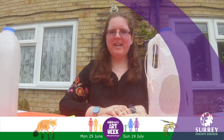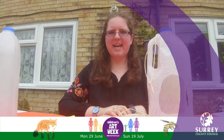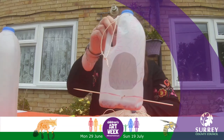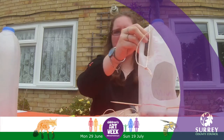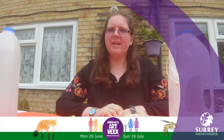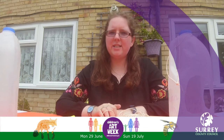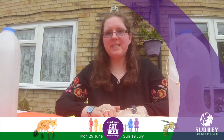Hello everyone, for today's science activity we are going to be making a bird feeder out of a milk bottle. There are lots of birds that are common to gardens and parks and this will hopefully let you spot them.